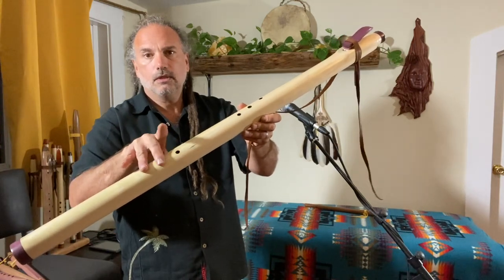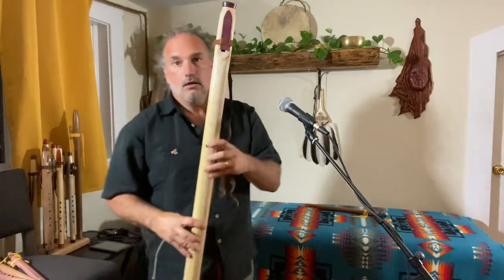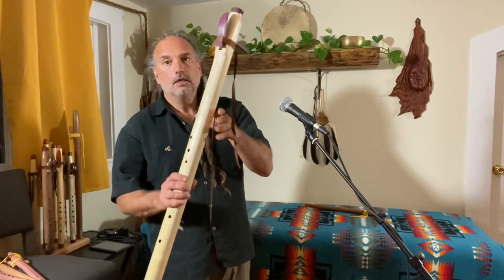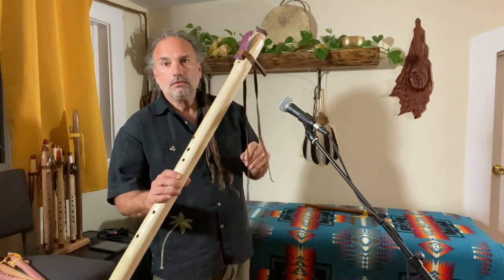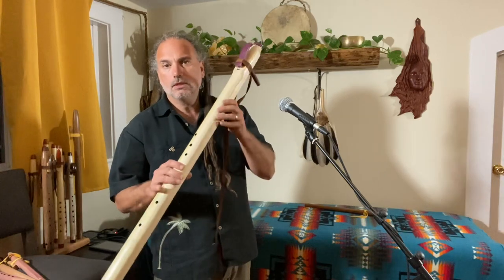As you can see, it's not a problem if we skip a finger and go to here. Awesome sound — clear, good volume for a contrabass. Poplar is a hardwood, so it's a little denser than, say, cedar would be.